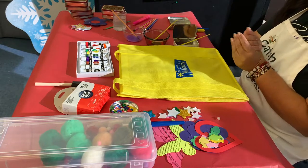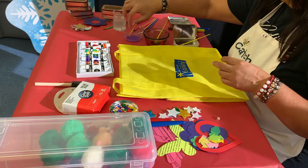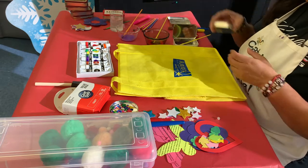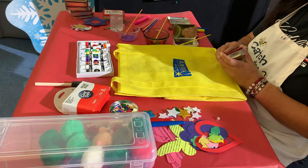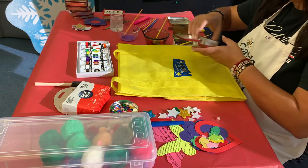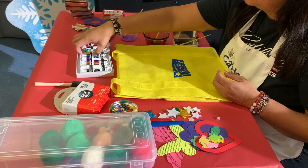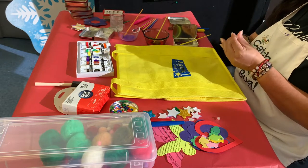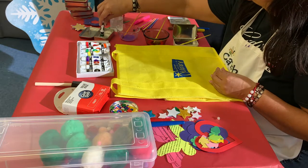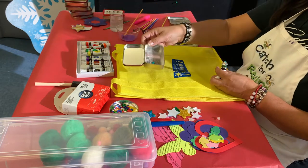I've already pre-mixed some of my colors. I have a red, a light purple, a darker purple, and some water. Since you're doing this at home, use whatever you can to mix your paints. I take a little bit of acrylic paint — I'll get some green — just a little bit goes a long way. Put it in my tin, just a little swirl of the green.